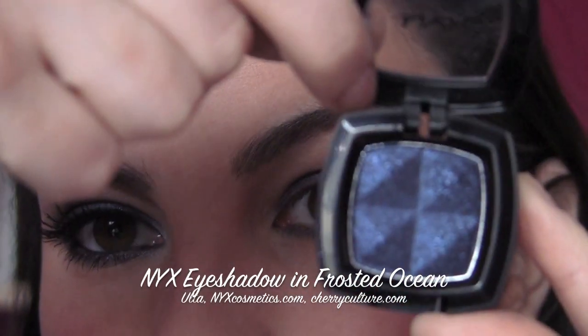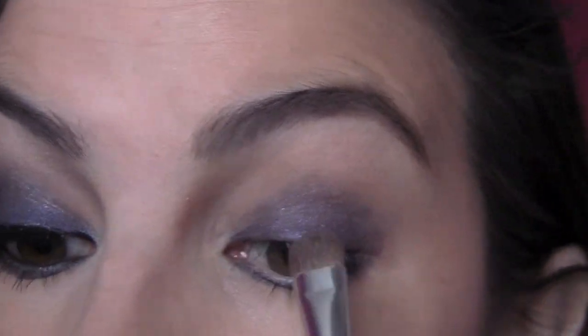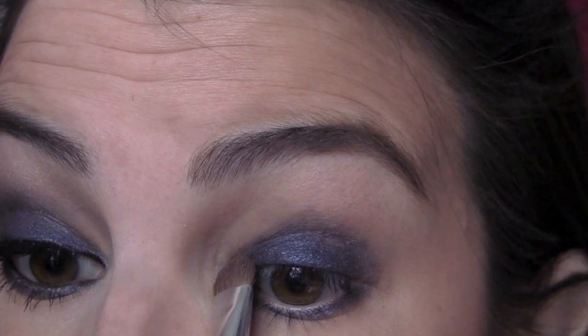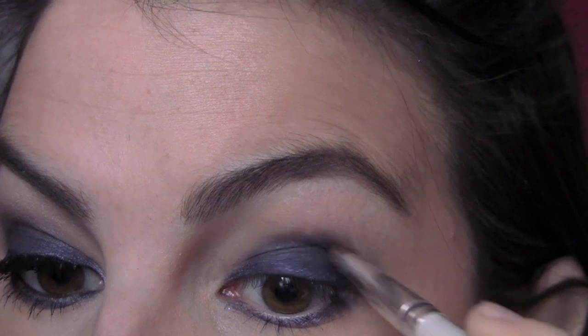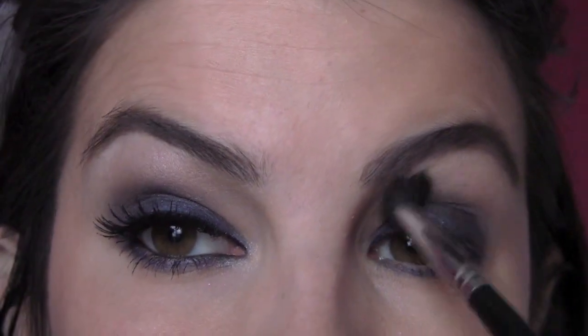I'm going to take a gorgeous blue shadow from NYX called Frosted Ocean — the most beautiful blue shadow, like a true royal blue with a gorgeous metallic shimmer to it. I'm taking my ELF flat eyeshadow brush — any flat brush will do, I also like the flat one from Sigma. Looking down, I'm patting this shade all over the shadow stick. It really mimics the same shade in the shadow stick but gives it even more of a vibrant look on the lid. Then I'm flipping my brush and pulling some of that product up to the crease — following the natural crease and going up ever so slightly so some of the blue becomes visible there.